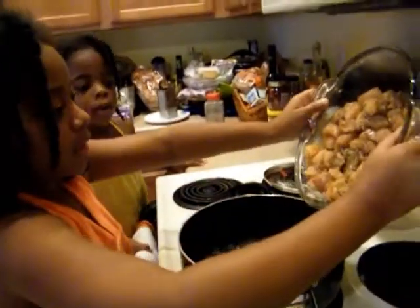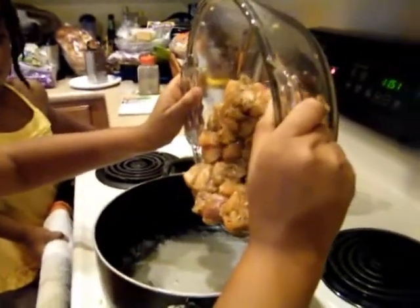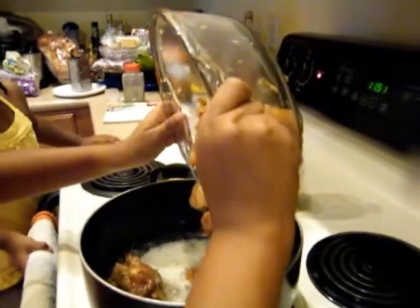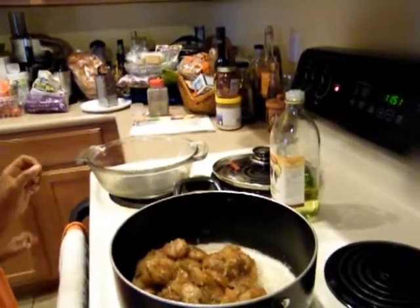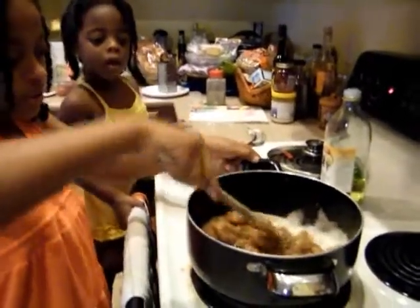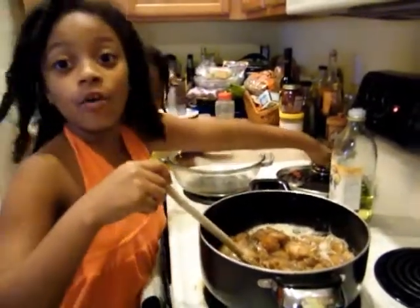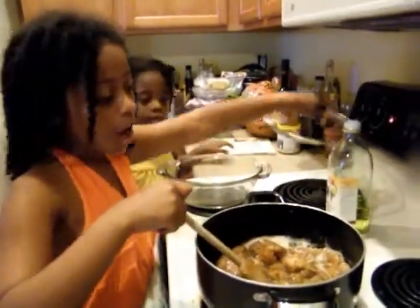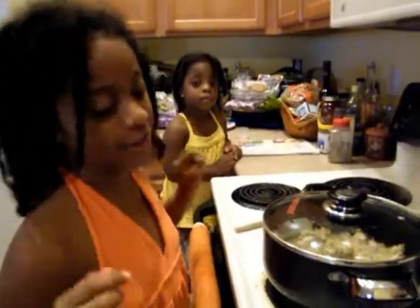So we're going to add our chicken very, very carefully because we don't want anything to burn on the stove. We're just going to stir this up and make it simmer and cook for two minutes. Then we'll add our second layer of seasonings.